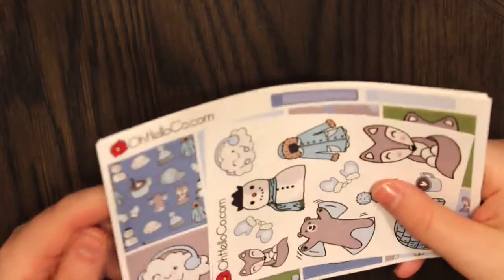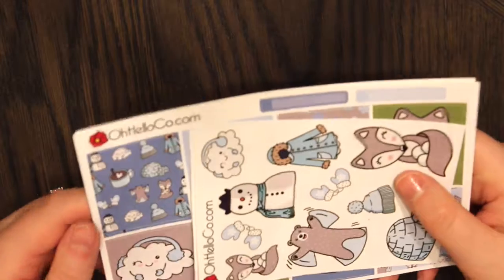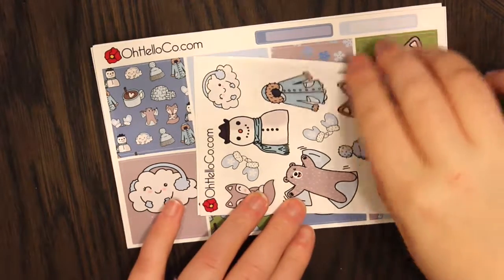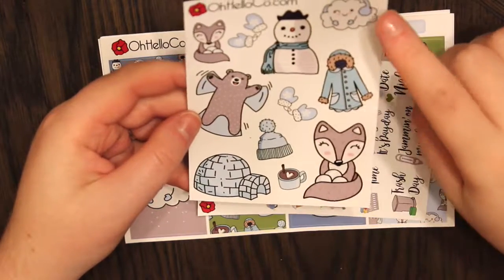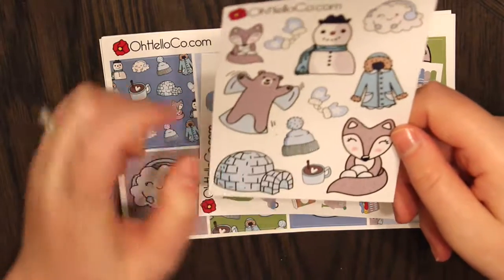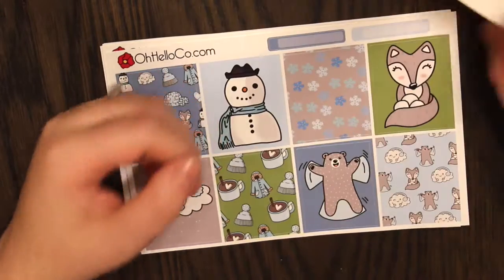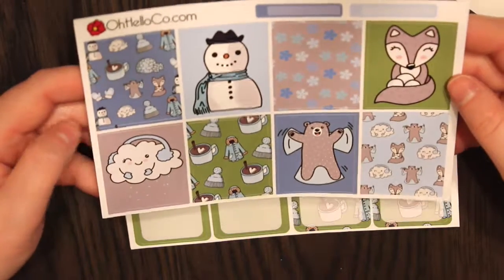Here is the kit. The first page is on glossy paper — I probably forgot to say what type I wanted because I do that all the time. I do like their glossy paper but their matte paper is so much better, so that's unfortunate. But it's super cute — here's the first page. It's just some deco: you have two of those foxes, a snow cloud, a snowman, a bear making a snow angel, an igloo, a hat, gloves, a coat, and hot chocolate. Then you get a sheet of script words and icons, and here are the full boxes — I thought this was so perfect for winter.